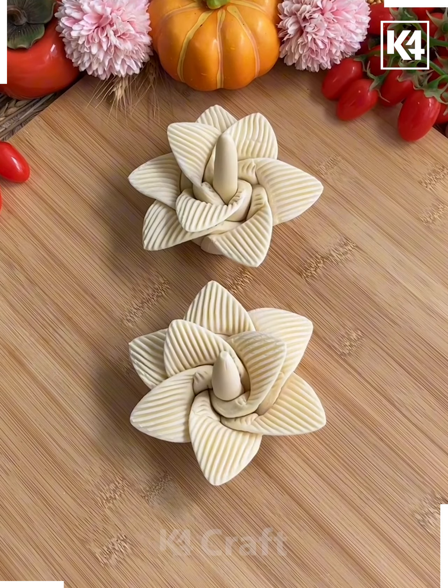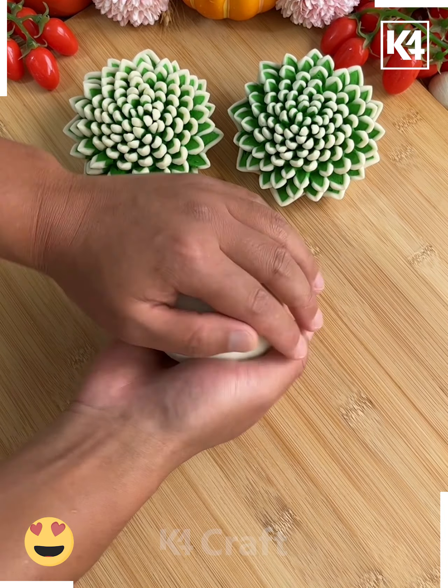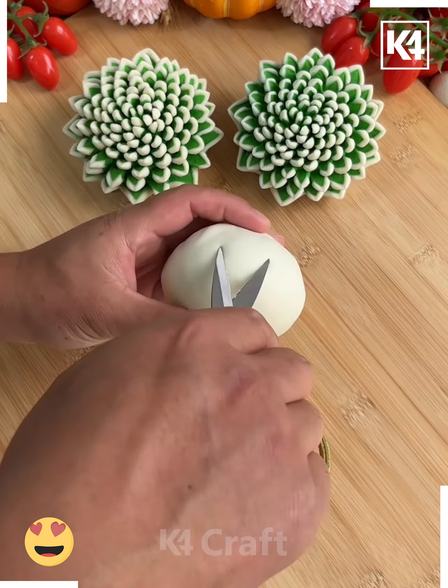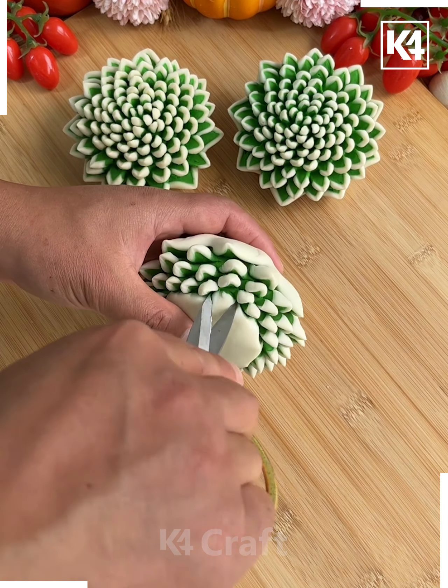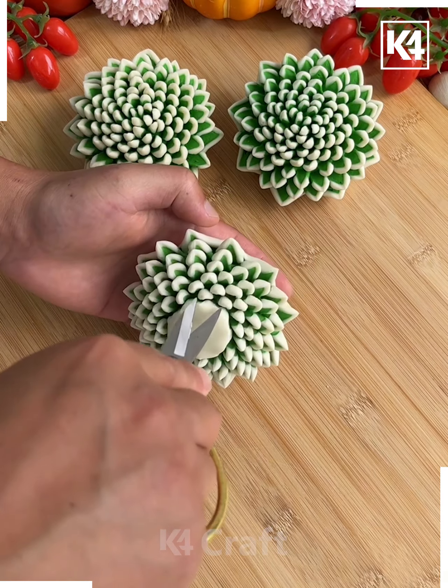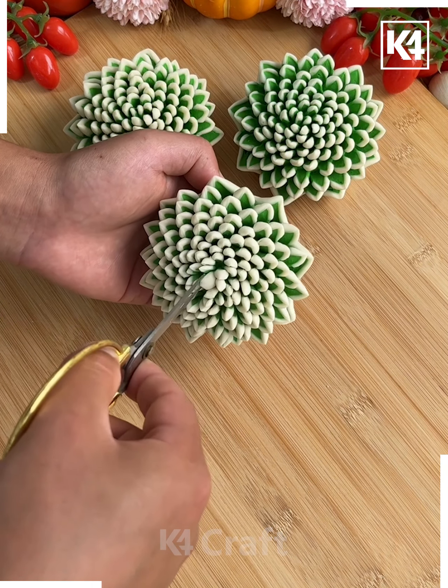We're going to use the green dough and put it inside the white one and make a ball shape. After this, using scissors, we're going to make multiple cuts and make the flower petals. Continue doing this and look — your design is ready.